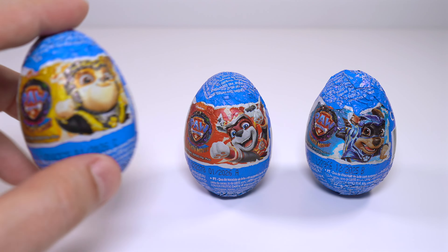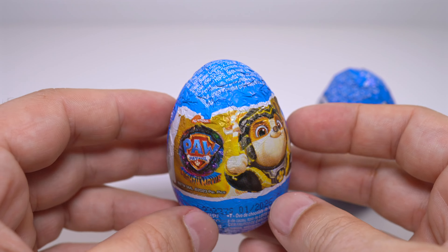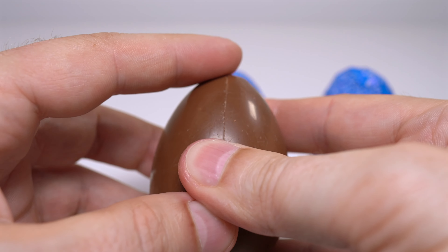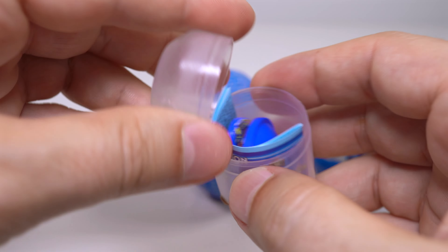What is it? I'm going to open a hole in the top.